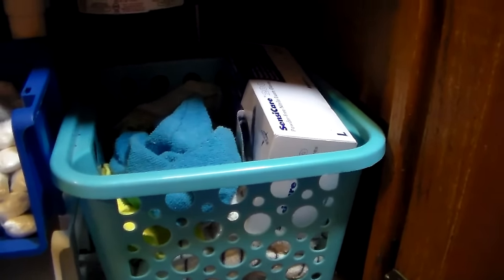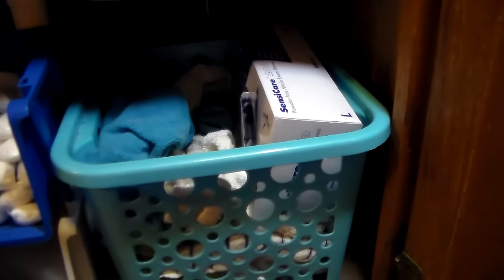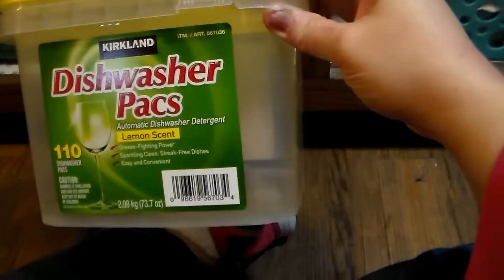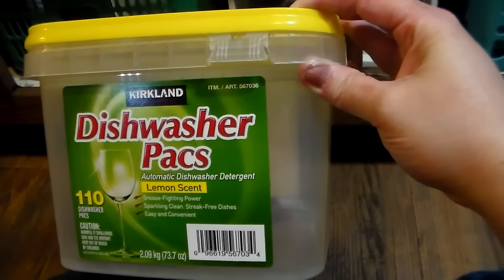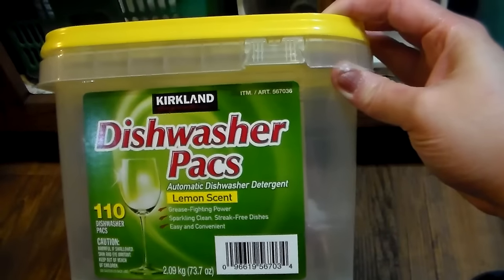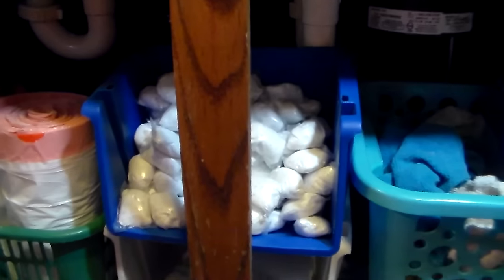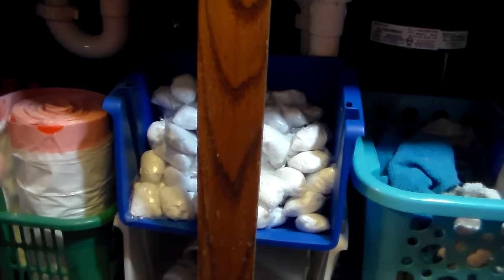I've got my bin of rags and I'm not worrying about folding them — I have so many clothes to fold that if I can't just stuff my rags under here, I'm not folding them. I've got all my rags in there, and that includes stuff to clean glass with, microfiber cloths, just regular rags in general, some bigger rags, smaller rags. I've got some plastic gloves in that box right there. And then I've got all of my pods — I use the Costco brand, in case you guys want to know.